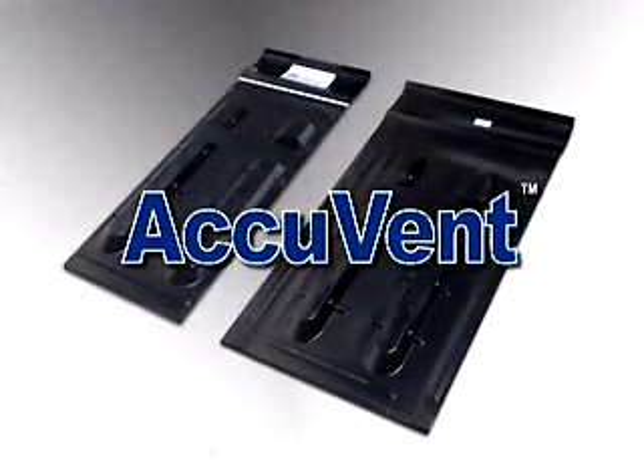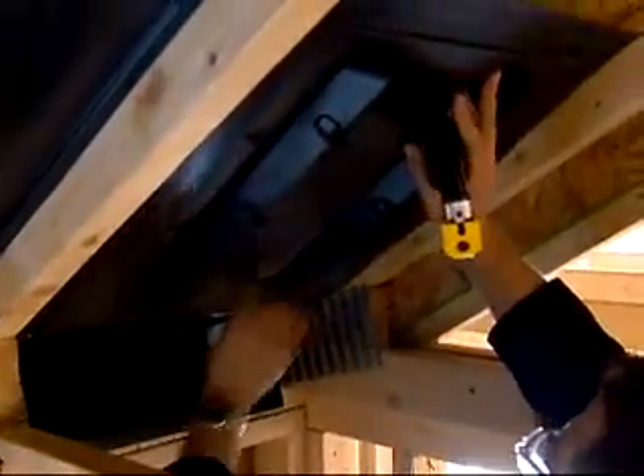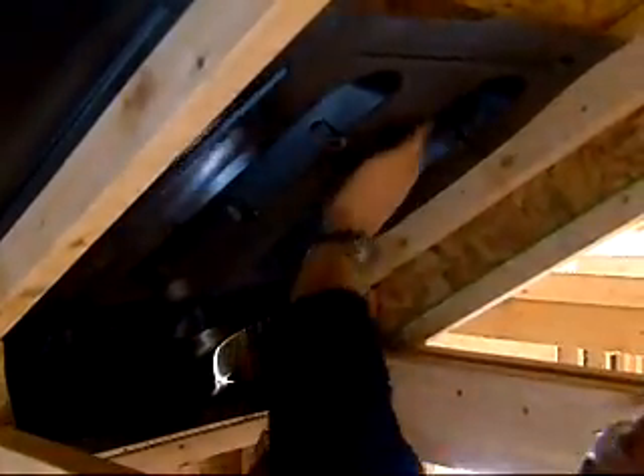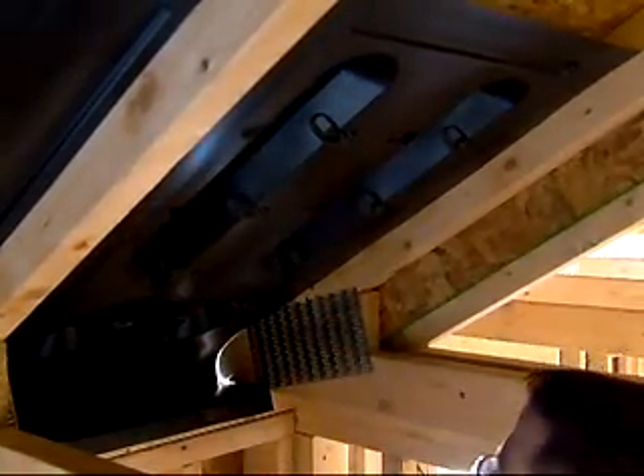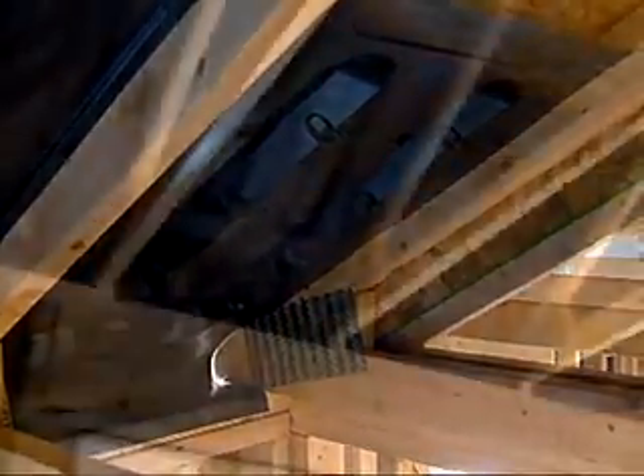AccuVent, an innovative solution to attic ventilation. AccuVent is an easy to install PVC plastic vent system that allows air flow into the attic space while providing 100% wind blockage.